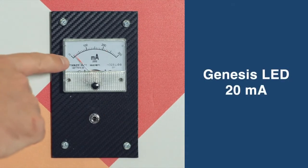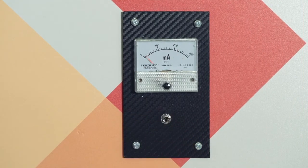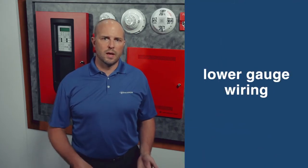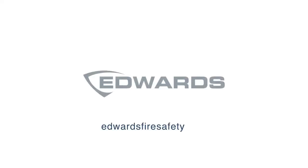This ultra low current draw allows more devices on a loop, longer wire runs, reduced conduit, lower gauge wiring, and reduced power supplies. Come check us out — Genesis LED series, the future of notification.